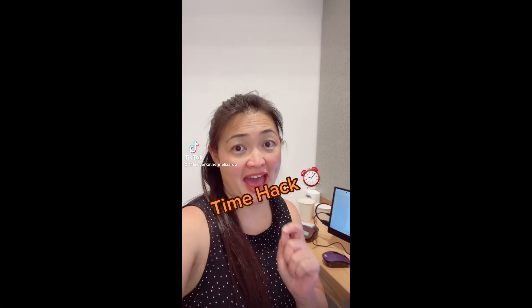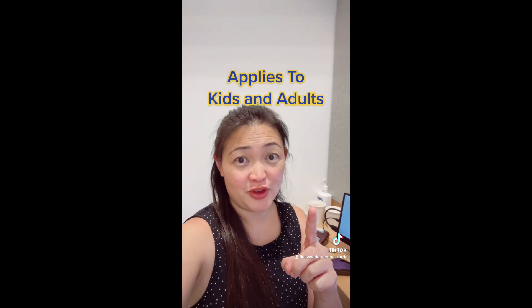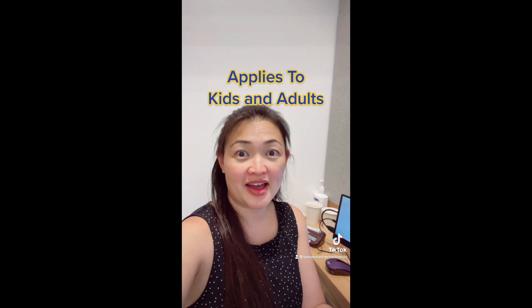Here are some ADHD time hacks for kids and adults. If you have ADHD, you know we have a skewed perception of time. Sometimes we feel that a long time has passed but it's only been five minutes, or the other way around where we think only five minutes have passed but we've been at it for two hours. I personally am not a good gauge of time.